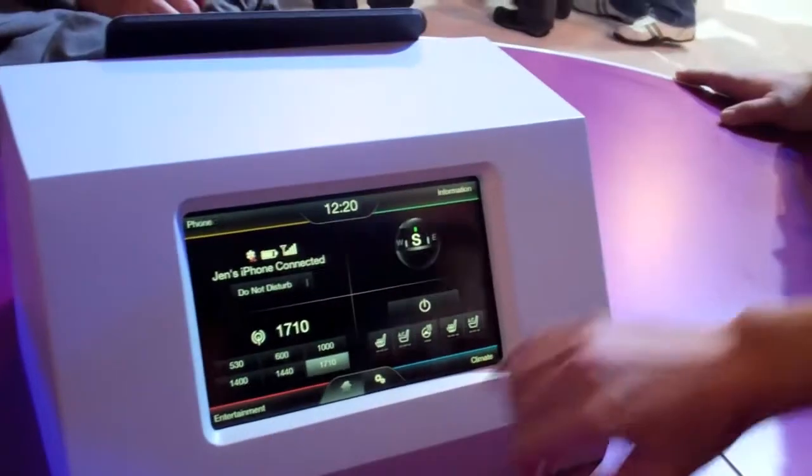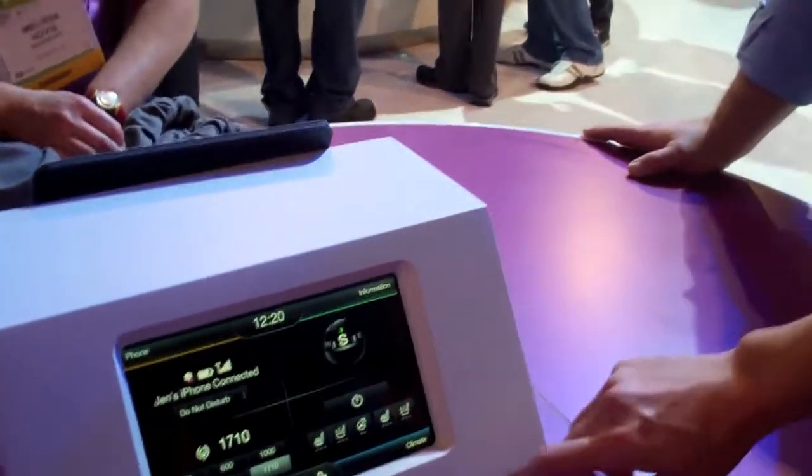We've taken the software, we've made it faster, we've made it simpler, and easier to use. We've kept the things that our customers love, like the four-quarter design, where you've got phone, entertainment, information, navigation, and climate. But we've streamlined the design so that the fonts are larger and bolder.